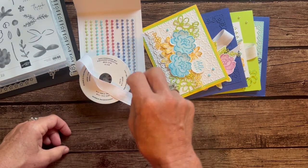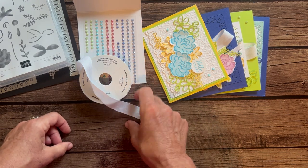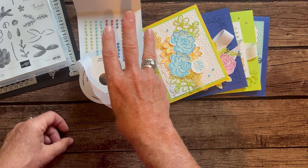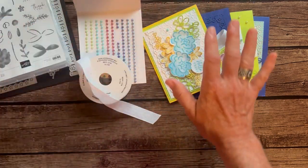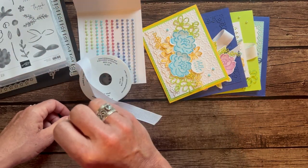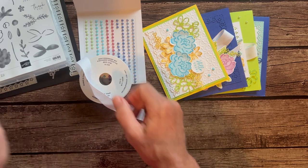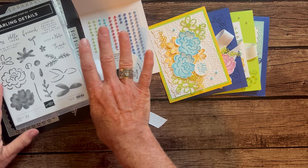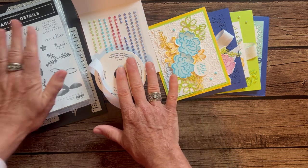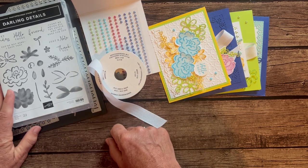Both option number one and option number two ship via priority mail so you have tracking and insurance on your package — that's an additional $10 shipping fee. Option number three is just the PDF tutorial for $15 if you just want to know how to make all these cards and do everything yourself. The PDF is also free to anyone in my downline and is always available even after the RSVP deadline passes. Option number four is for my Inkspired Stampers — anyone on my team can get the make-and-takes, including pearls and ribbon. They need their own stamp set and dies, and option number four for my downline is $15.